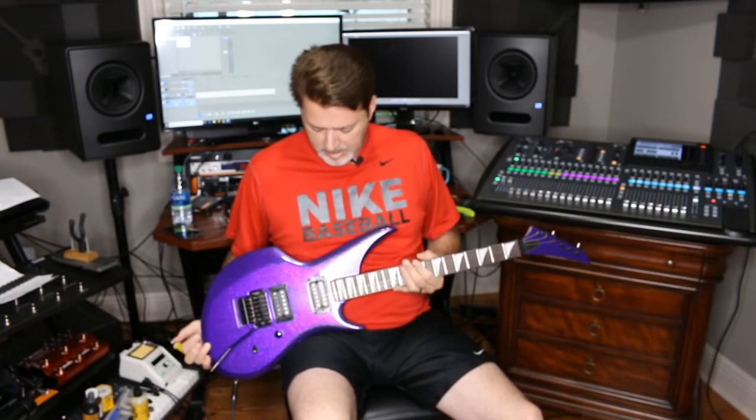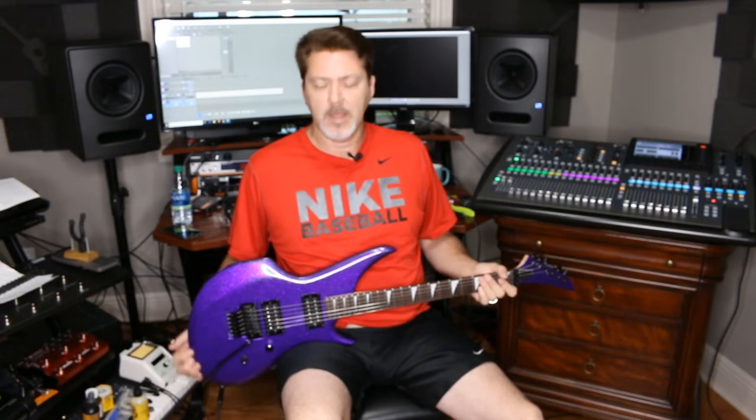This one is a prototype. It was made for me actually, but Davy Cline Jr. decided he really wanted it. So we went ahead and made it his guitar and changed it to his specs.